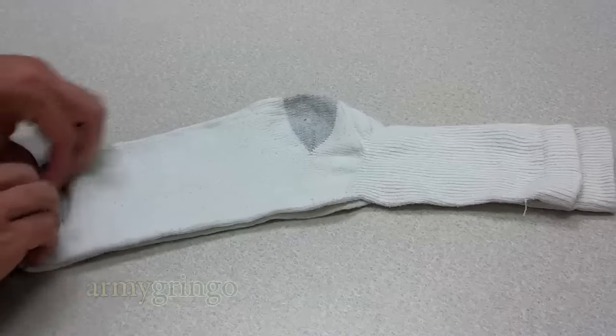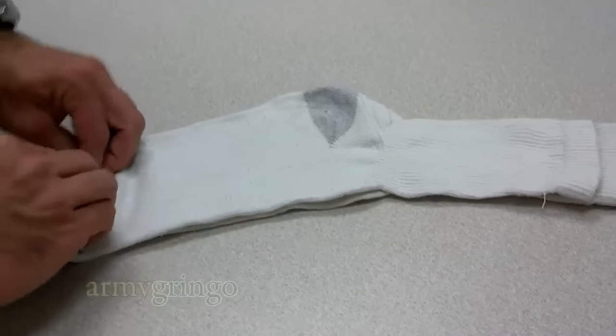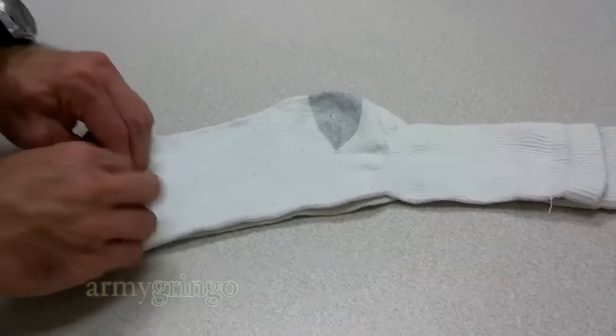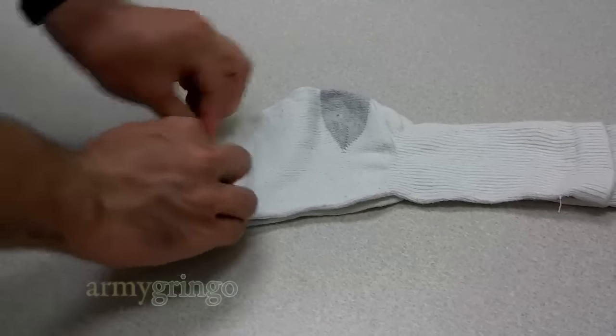And then you're just going to start rolling, just like with any other Ranger Roll. You're going to roll it all the way through, and use your pinky and your ring fingers to maintain the width.